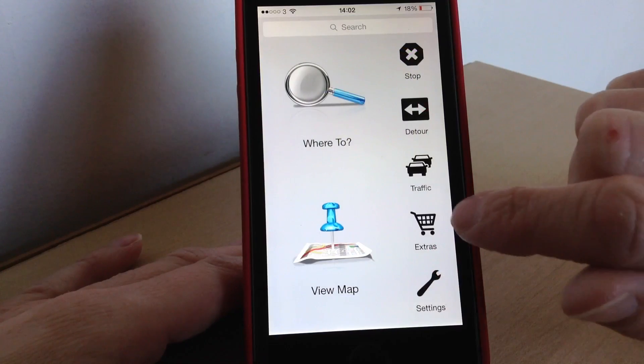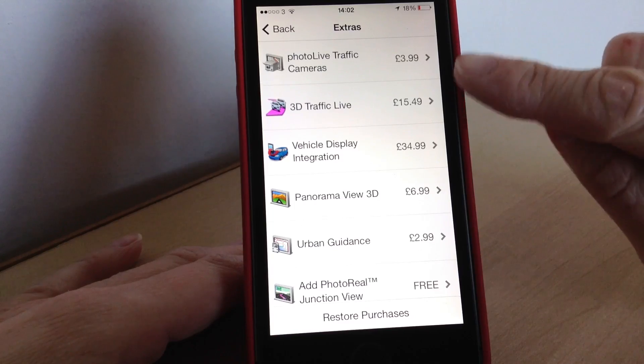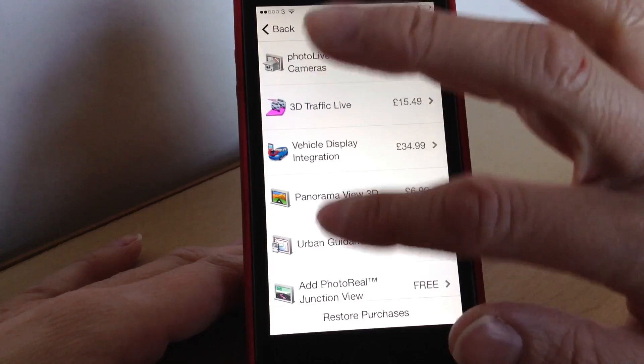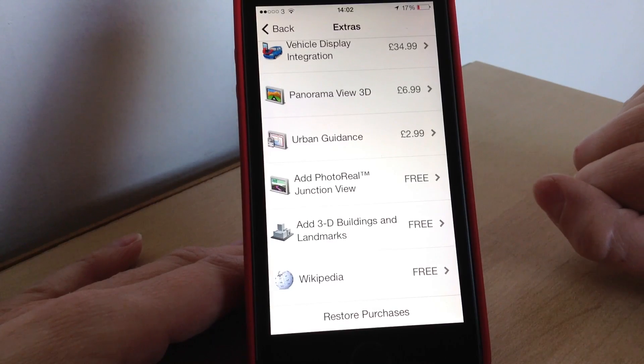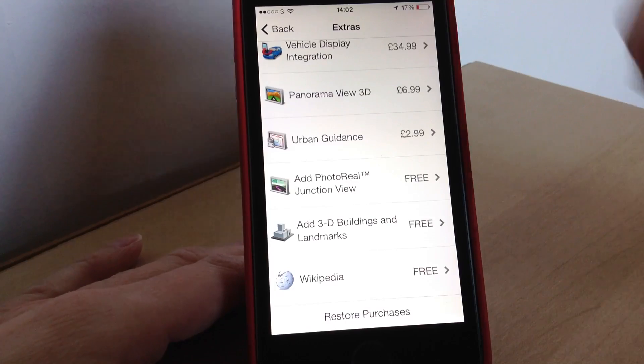The extras that you can have are here and in this section you can download some extra content. Some of these are paid — for example 3D traffic live and vehicle display integration, with prices listed. But there are some that come free, which are the ones I mentioned at the beginning: photoreal junction view, 3D buildings and landmarks, and Wikipedia. Those are all free to download if you want them.